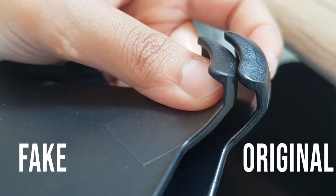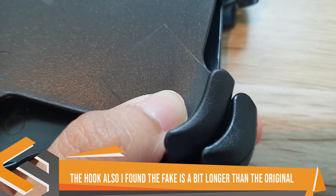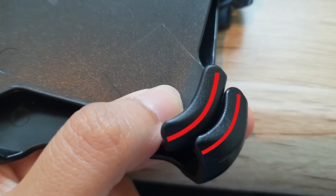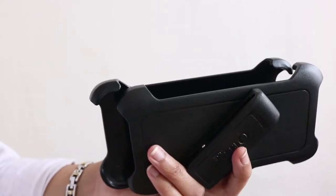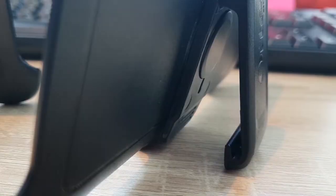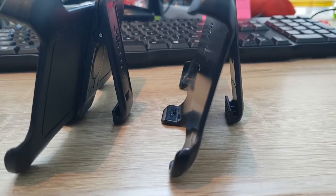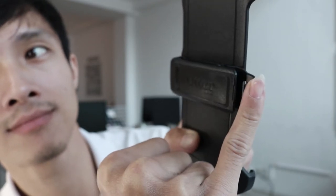The hook on the fake is a bit longer than the original, but from what I've found, Autobox makes this hook shorter especially for the S9 — maybe for easier release. The standing view also has a significant difference, especially with the release button. I can easily release the clip using my pinky finger on the fake, while on the original I must use my thumb with extra force to release it.